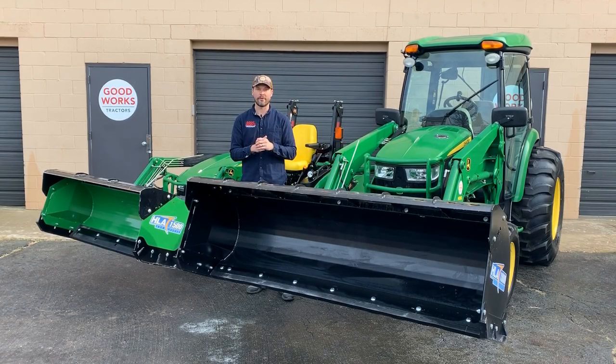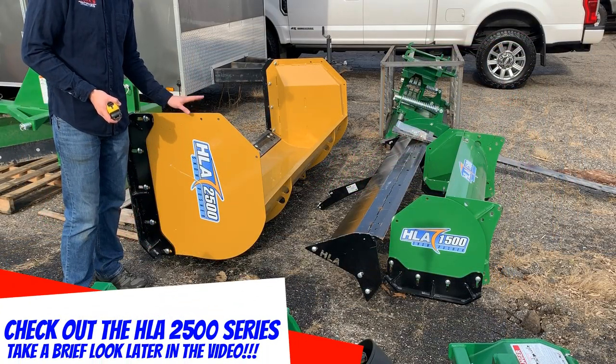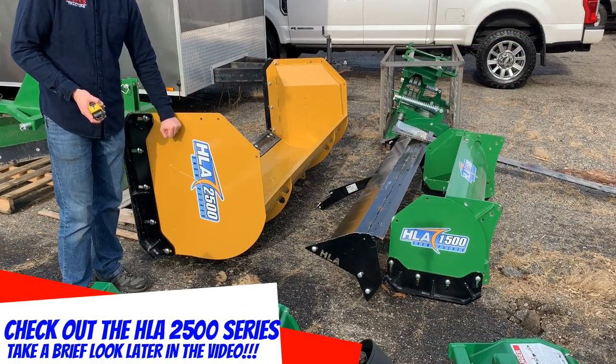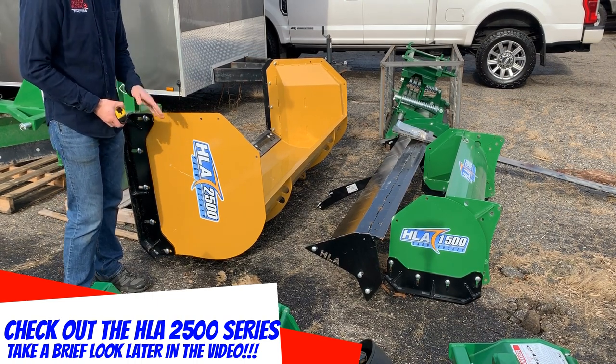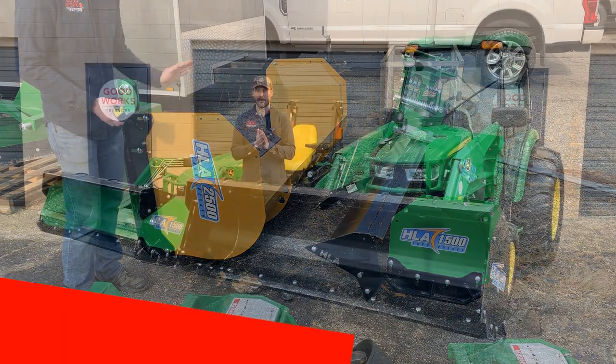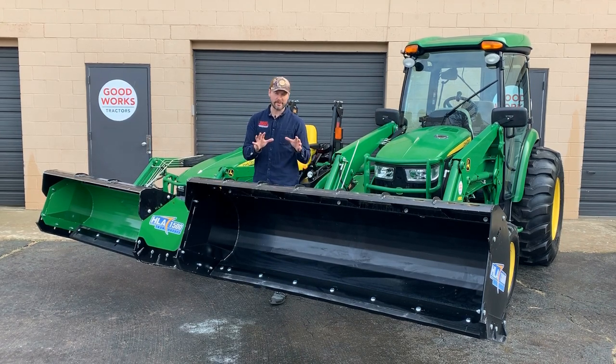The 1800 series is a new model out by HLA this year. It is becoming more and more popular — it'll increase in market share and steal a little bit away from the 1500 series. It does offer more solutions and options for the customer to choose from. This is not recommended for a subcompact tractor or even a two-series compact tractor.